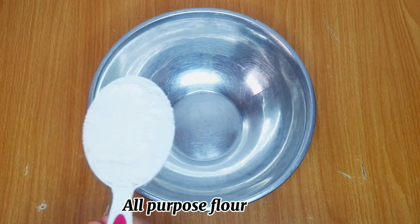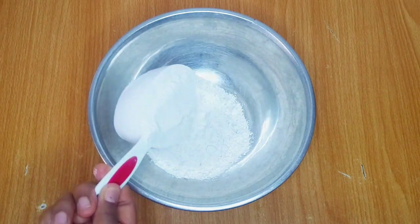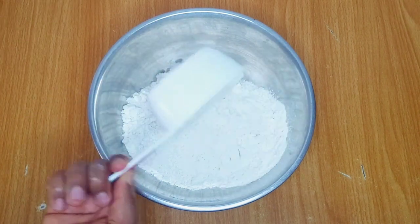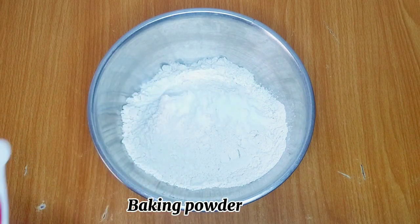I used about three cups of all-purpose flour for this recipe and I sifted the flour off camera. Always ensure that you sift your flour to remove unwanted particles and also to prevent your dough from forming lumps. I used a teaspoon of baking powder and one-eighth teaspoon of salt.